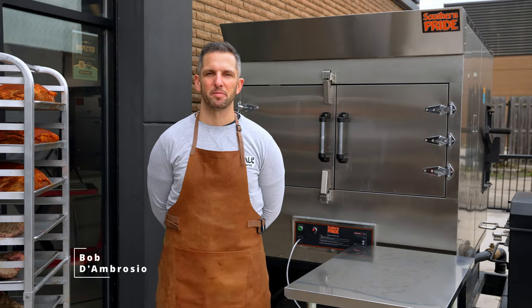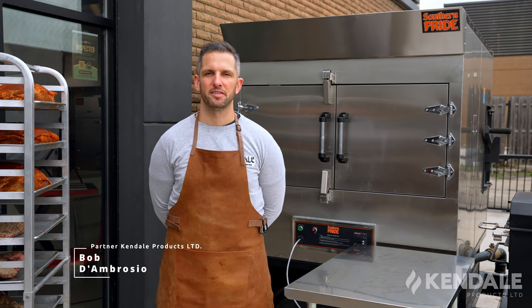Hi everyone, my name is Bob D'Ambrosio from Kendale Products Limited here in Fort Erie, Ontario. We're the Canadian distributor for Southern Pride smokers and Broster pressure fryers. But today it's all about Southern Pride.